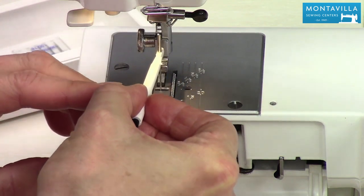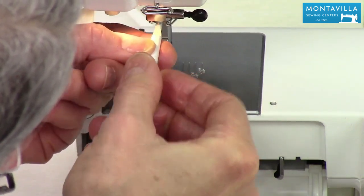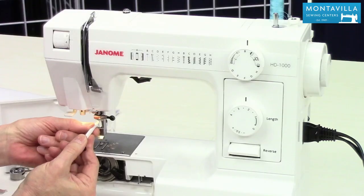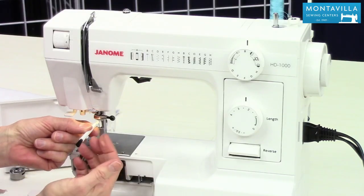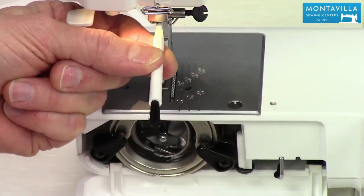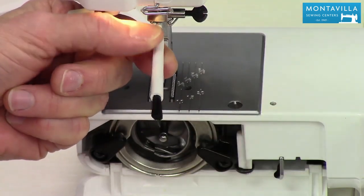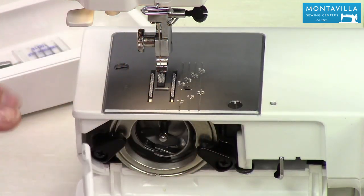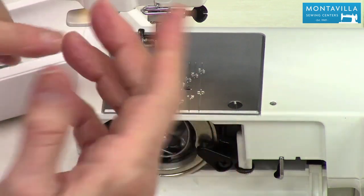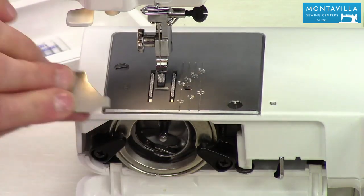Poke the pointy end of the needle right there into the needle inserter, then poke it right up in here. If you look carefully you can see the top of the needle right up against the stopper — you can actually feel it with the needle inserter tool that it's right up there. Tighten this up while pressing the needle upwards, then take your screwdriver and tighten it a little more. You always want your needle especially a little tighter than just finger-tight — use your screwdriver, because the vibration of sewing could cause your needle to come loose if you only tighten it with your finger.